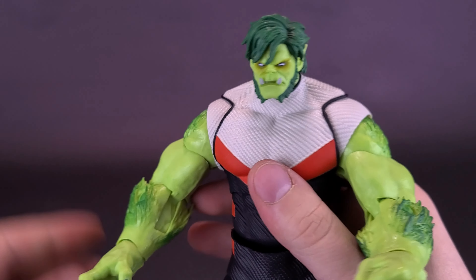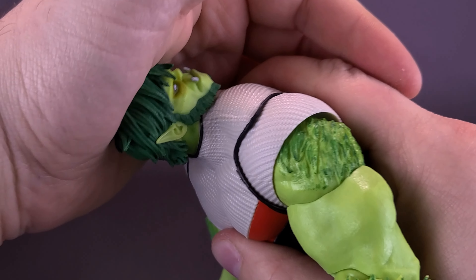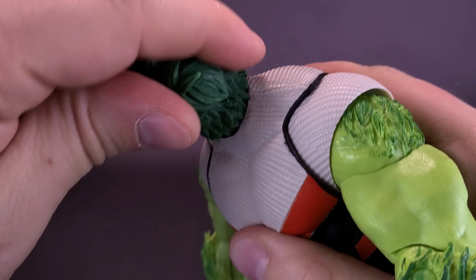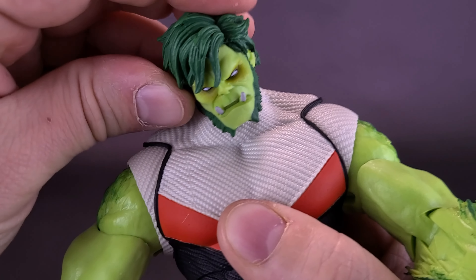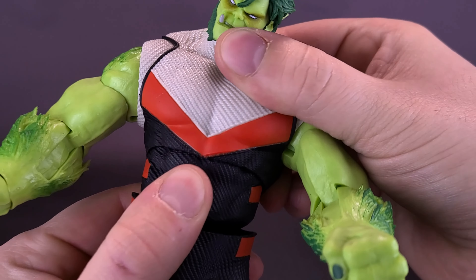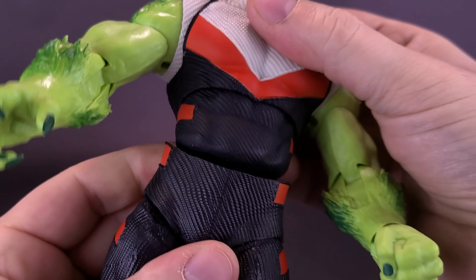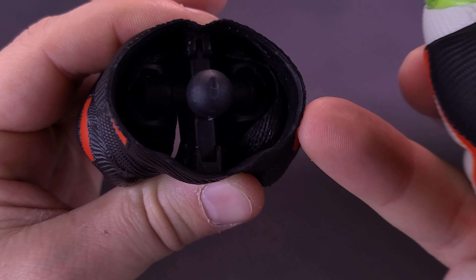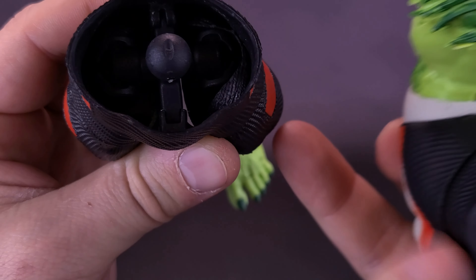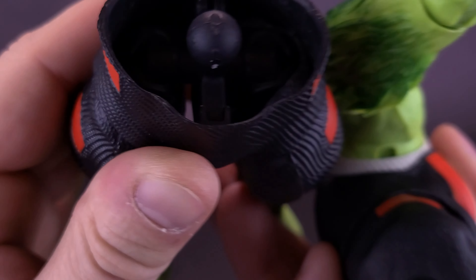Let's look at the articulation on Beast Boy. His head is on a ball joint — it did take a fair bit of pressure to put the head onto the ball socket joint, but it seems to be staying well in place. The head looks up, looks down, and can move back and forth as well. Here's where the figure starts to come apart more: the figure does have an upper torso ball joint, but you really can't move it around much, and every time you do, you end up popping the top of his torso off. You can see the larger joint on the inside and the legs underneath.